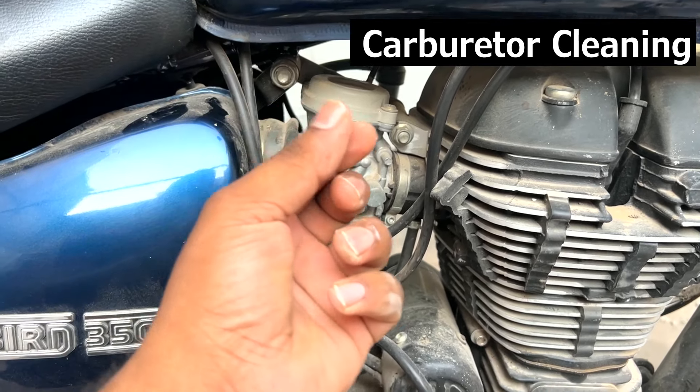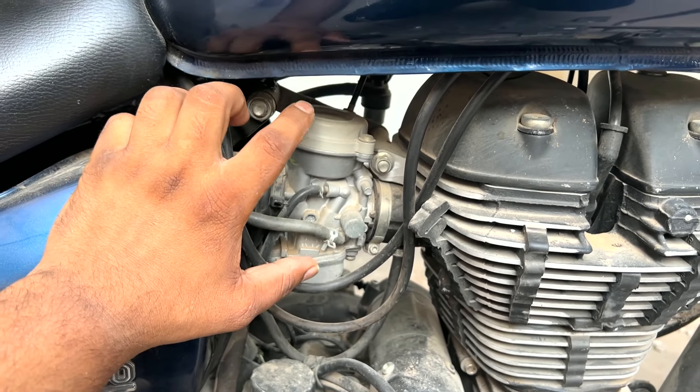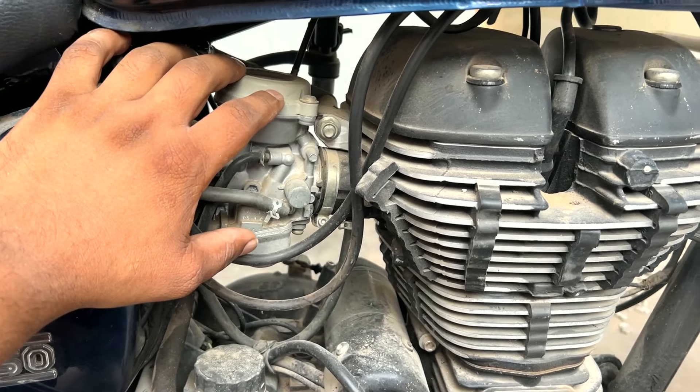The carburetor has a green compound inside. If you leave it for a long time without use, there is a problem. The jets inside get blocked and the fuel is not flowing properly — that is why there is a problem.